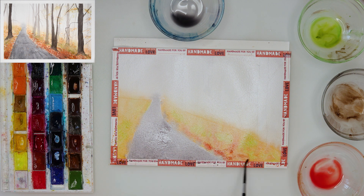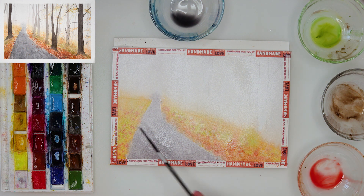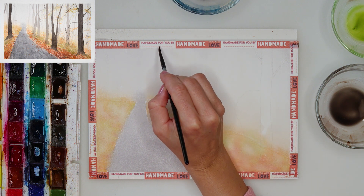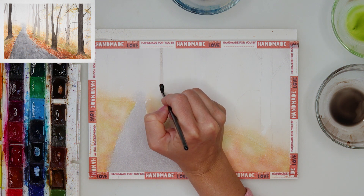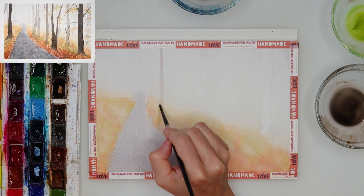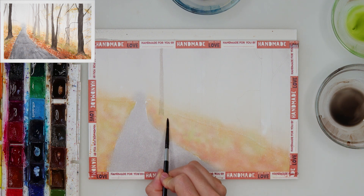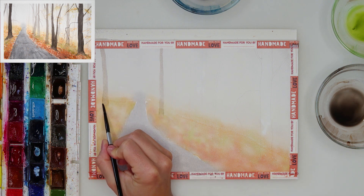On top of the pathway I let the color bleed slightly into the sky as well, because I want it to look as though there is fog and a pathway going somewhere that we can't see entirely. After that I sprinkled some of the same paint from the first layer and also some clean water — when it dries you can see it picks up the pigment slightly and gives a beautiful texture and diversity to that area.